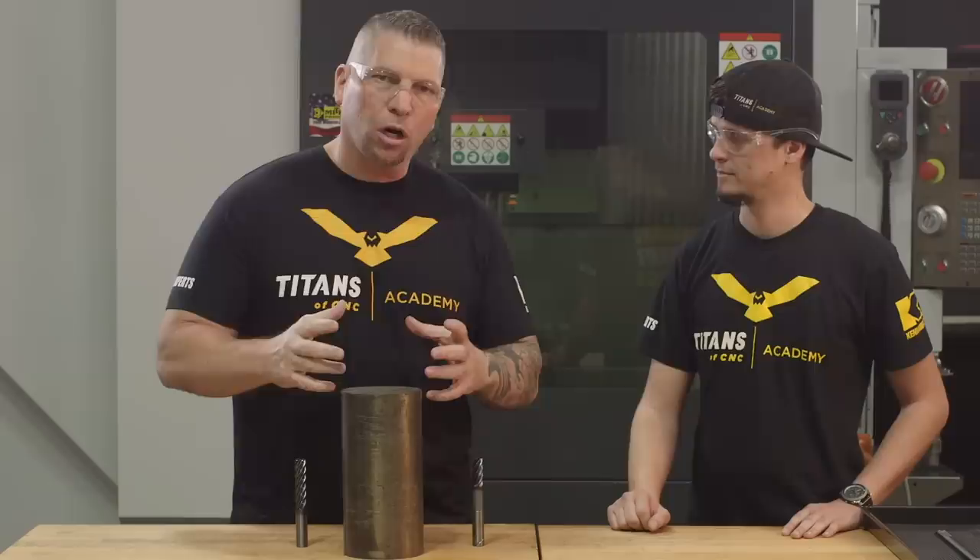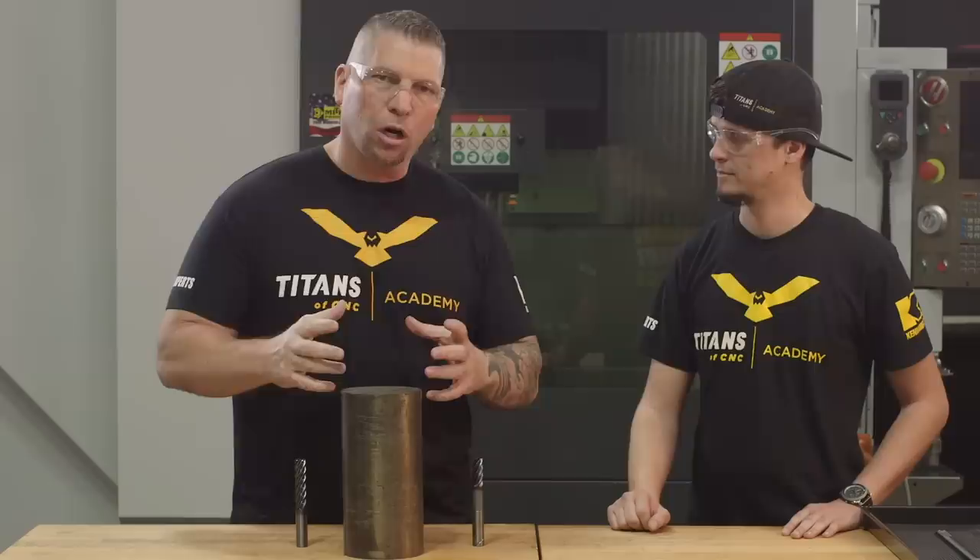But how do you actually machine something that is so hard that it just breaks cutters? We're going to talk about that.